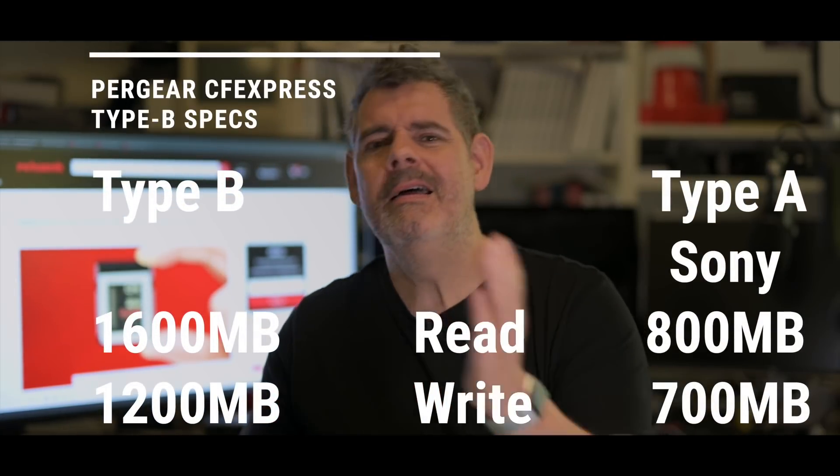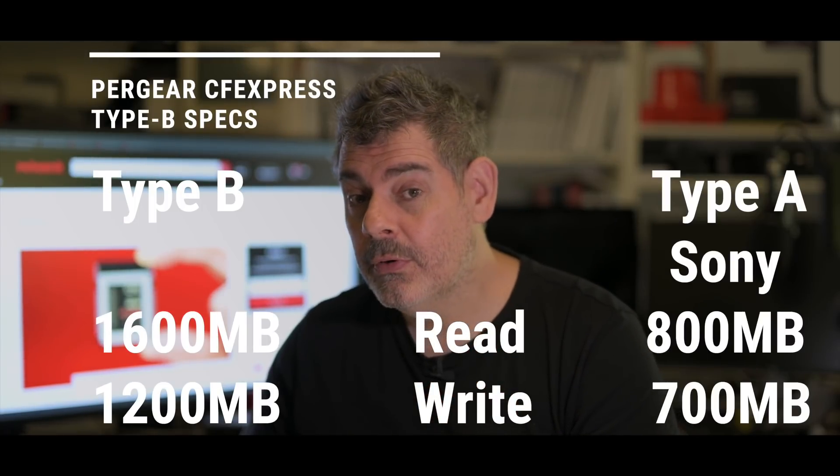The downsides I can see at the moment are that Sony are the only people making Type A cards, they are hard to come by, and they're pretty expensive. Also they're a little bit slower, but still around a gigabyte transfer per second. I'm not sure it really matters, especially when we're talking 8K — clearly the new Sony A1 is shooting 8K to that card. So your biggest concerns would really be price, availability, and the fact that there's only one manufacturer. It's always better to have more than one. We did face this with CFexpress Type B in the beginning — there was only one manufacturer and it took quite a long time before there were consistently multiple manufacturers.